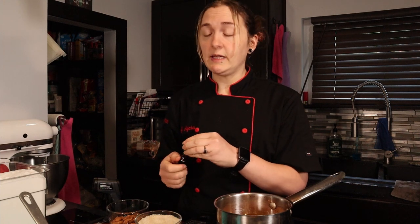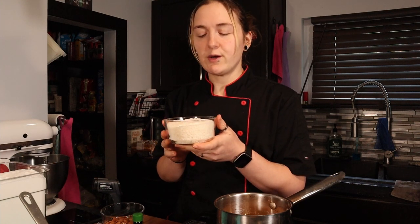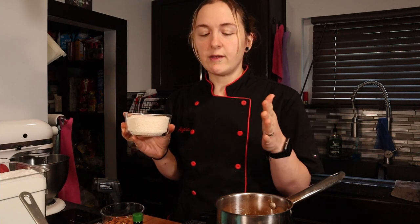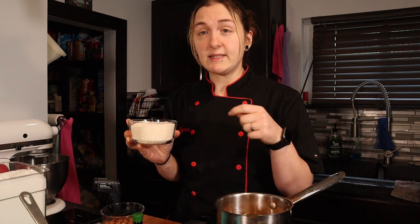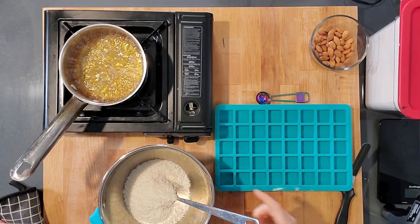I already have my almonds counted out — I'm doing 40 individual little candies, so I have 40 almonds here. I have my unsweetened shredded coconut weighed out. You want to have this all ready because it goes really fast once the sugar is at the right consistency — you pour it into the coconut and mix it to make a sticky coconut, then put it in your molds. We're just waiting for this to come to about 260 degrees. These laser thermometers are very handy — I'll put the Amazon link below. If you don't have a thermometer, you just want it to be pretty thick and syrupy.